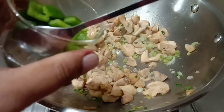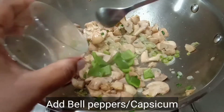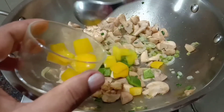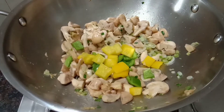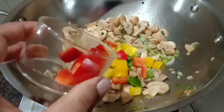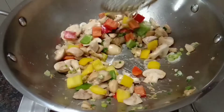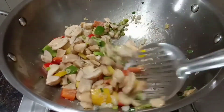Now I will cook the capsicum. I will cook the capsicum up here. The capsicum is crunchy. If you enjoy it, it will have a nice taste.